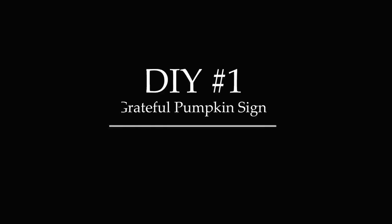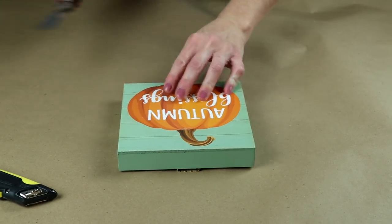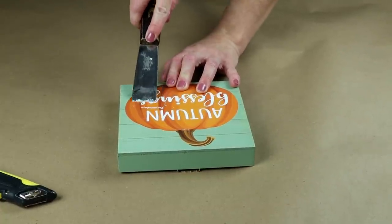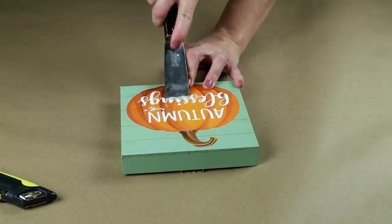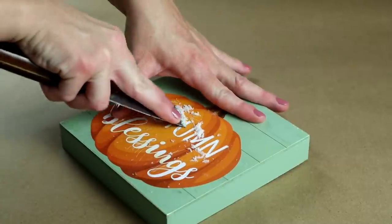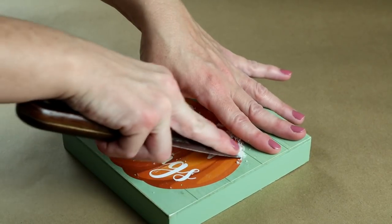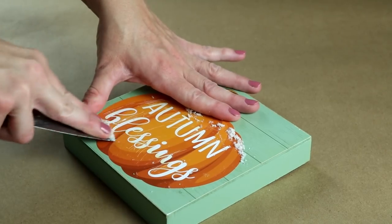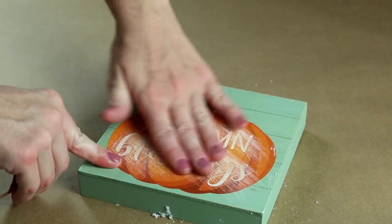For DIY number one, I'm making a grateful pumpkin sign. For this one I took a square sign from Dollar Tree and I first started by removing the raffia bow that was on the sign. Then the words 'autumn blessings' had a bunch of glitter on them and I didn't want that, so I'm taking my scraper tool and scraping off as much of the glitter as I possibly can. Using a scraper tool works really well for signs that have glitter on them. Once I got as much of the glitter off as I could, I then took some sandpaper and sanded over top of both of those words just to have a smoother surface.